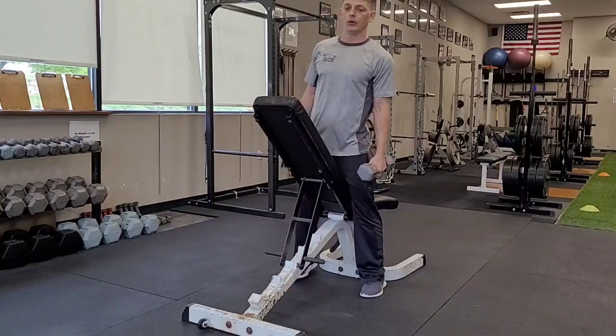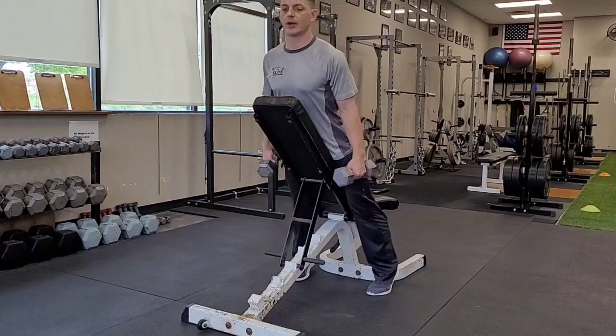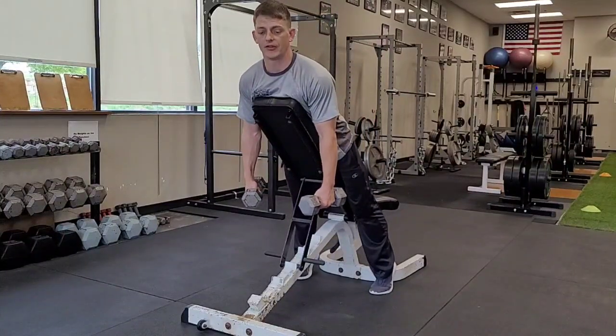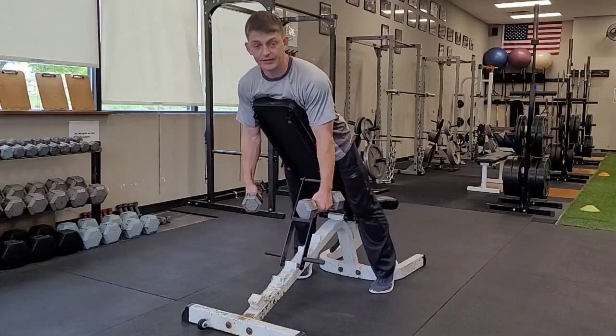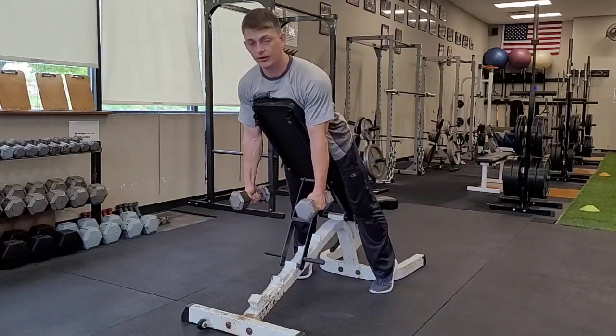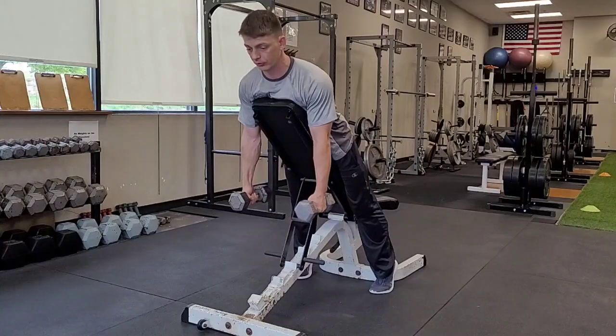Alternating dumbbell low row. I'm going to lean forward, positioning myself flat on this bench, with my chin well up above the top of the bench. You can see I have my feet on the ground here, anchoring me down, keeping me pushed up on this bench. Dumbbells neutral, shoulders back and down.